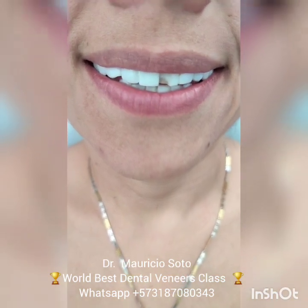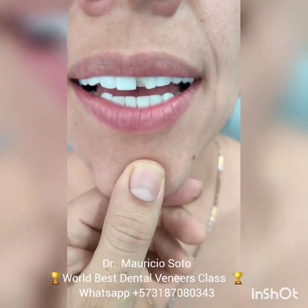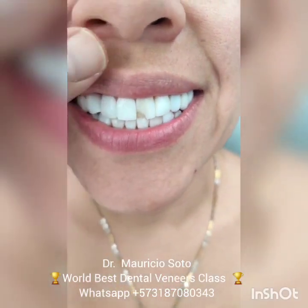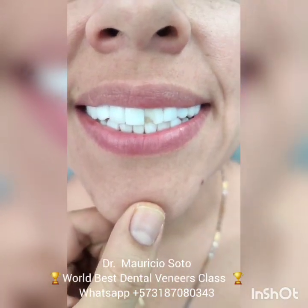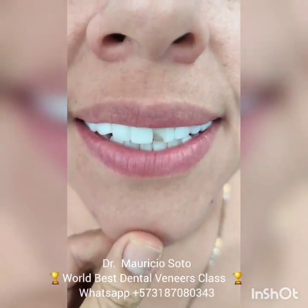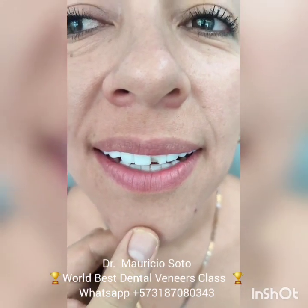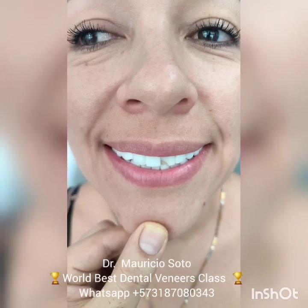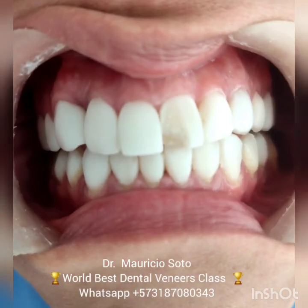Sometimes patients bite hard things — for example, bones or pieces of ice — and fracture the veneers. When this happens, we need to solve the problem and repair the veneers. It's also important that the patient use a night guard because many people have bruxism. For this reason, it's important to use a night guard at night.